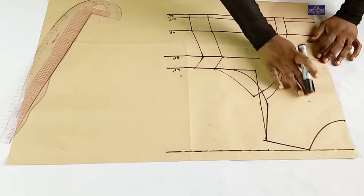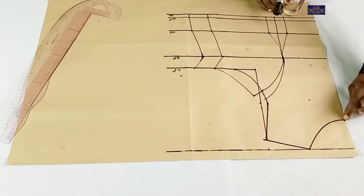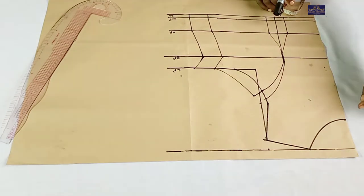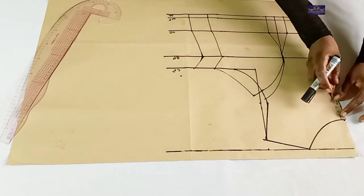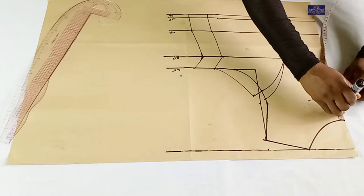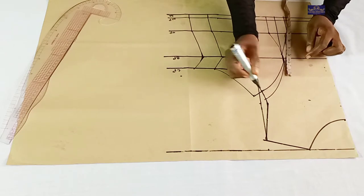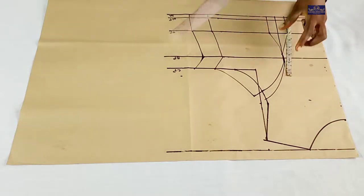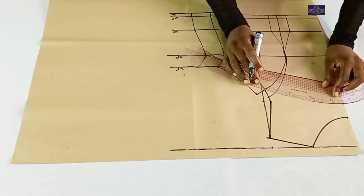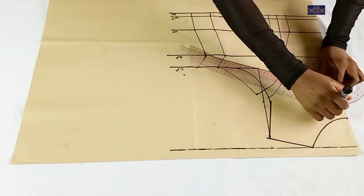I'm going to construct the keyhole neckline. From this neckline, I'm now creating a new neckline. From this point, I'm going to come down by 1.5 inches. This is my 1.5 inches. I'm going to connect this point to this point using my curved ruler. This is the easiest way of doing this — this pattern is beginner-friendly. I'm going to connect it this way.